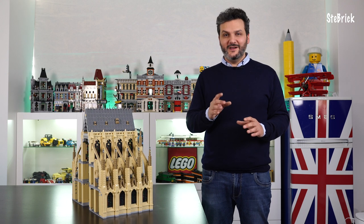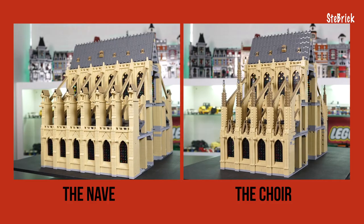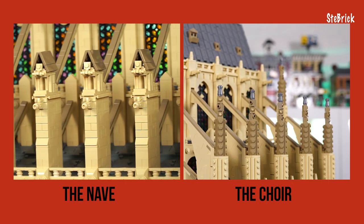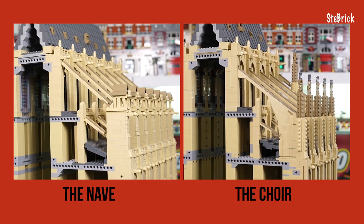Now, the choir is very similar to the nave, it's simply shorter. Two stained glass windows less than the nave. We have spikes on heavy buttresses and the type of buttress dramatically changes compared to the nave, besides being lower.